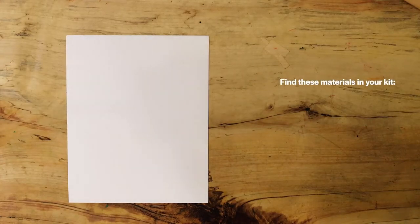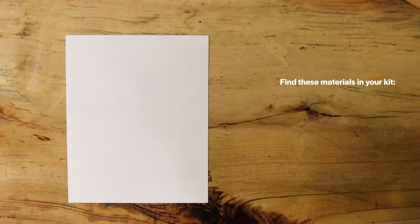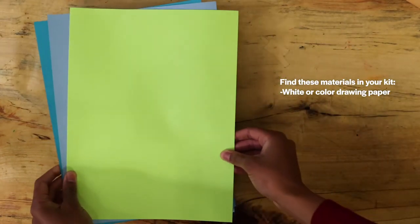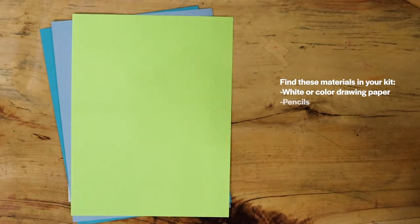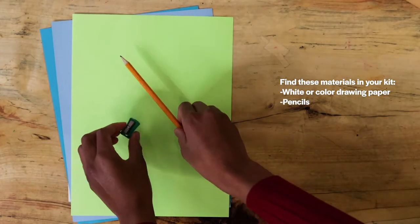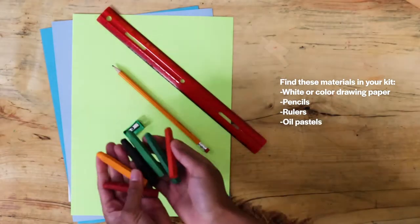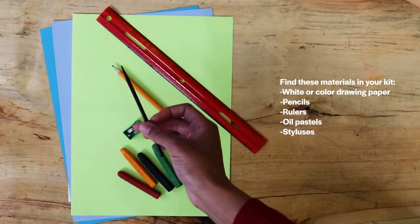Find these materials in your Winter Together Kit. I will use the white drawing paper in this video, but you can use colored sheets of paper if you'd like. You will also need pencils, rulers, oil pastels, and a stylus.